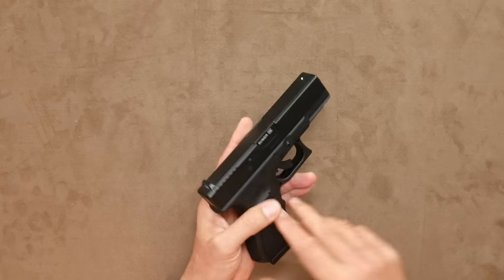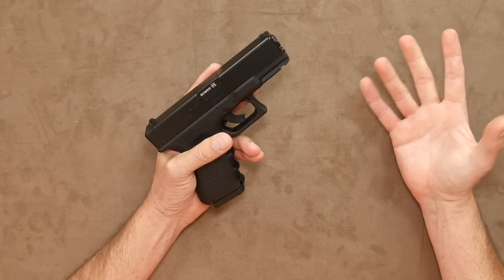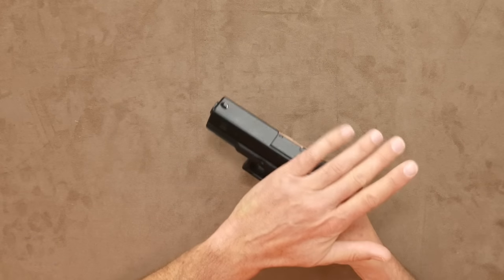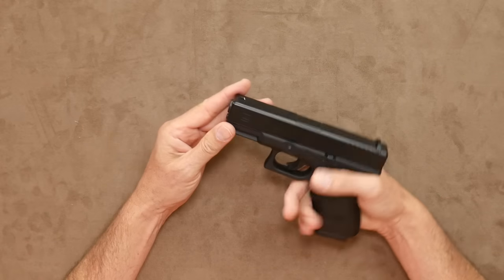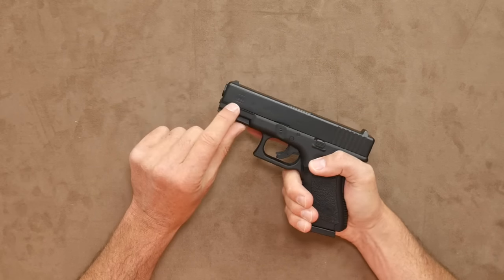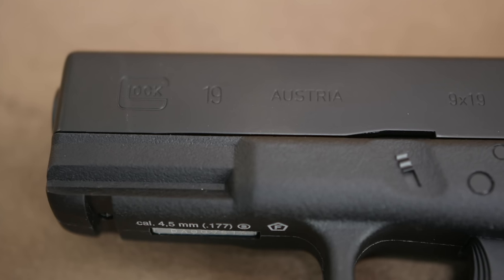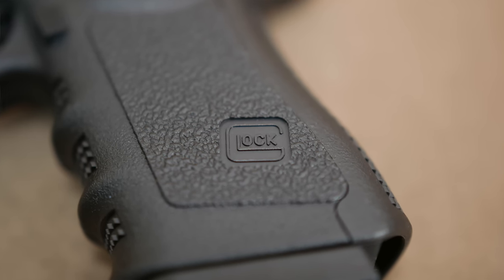One of the really nice things about this gun is there are no painted warnings all over it, as you often get on these. There are no logos and the like. It's a simple, nice black finish which gives the gun much cleaner lines. There are etchings of the name 'Glock 19' etc., but it adds to its authenticity without looking garish.